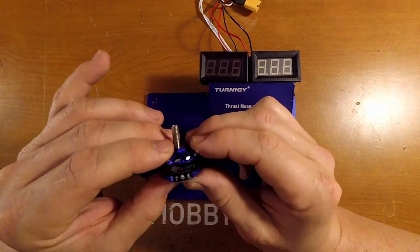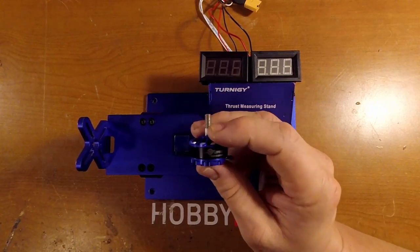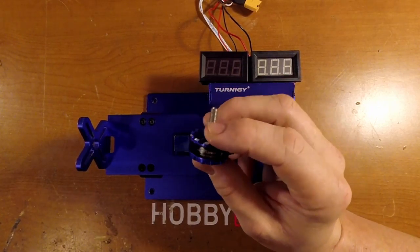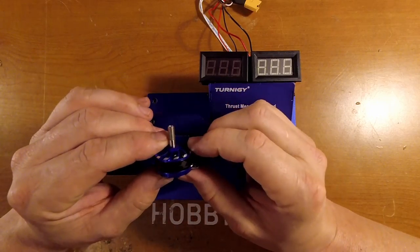Today I just want to see the difference on the 2600 kV version and see how well they perform compared to the 2300s, because I've been really pleased with the 2305-sized motors. We'll try these higher KV ones out and see how they do.